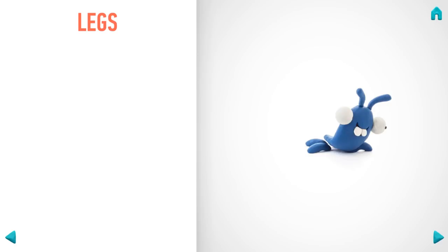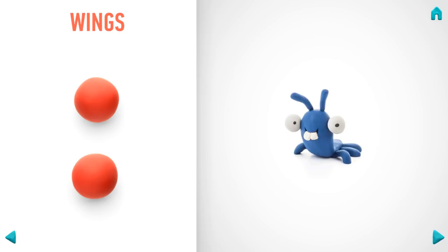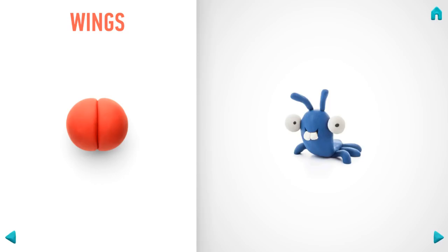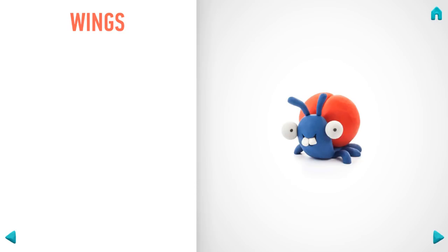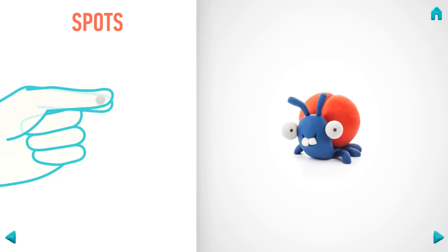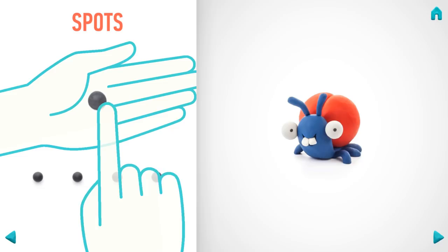Model wings. Take a piece of red clay and roll two big balls, then connect them with your hands. Great job — wings are done! Let's make spots. Take a piece of black clay and roll five little balls, then flatten them with your fingers. Hooray — spots are done!